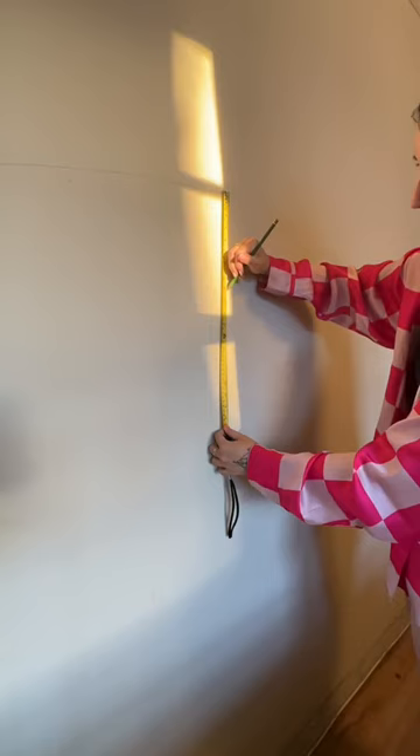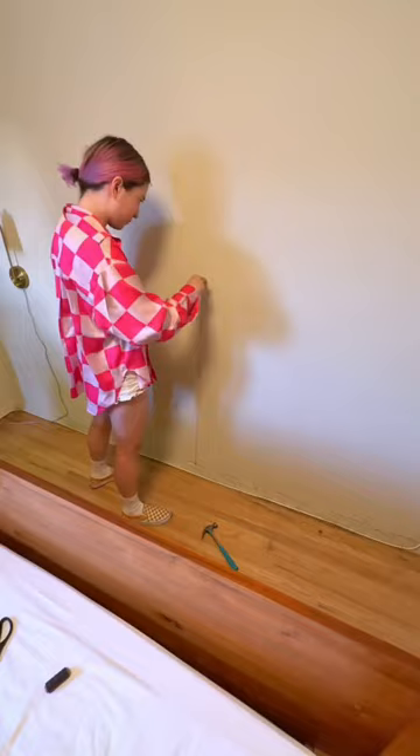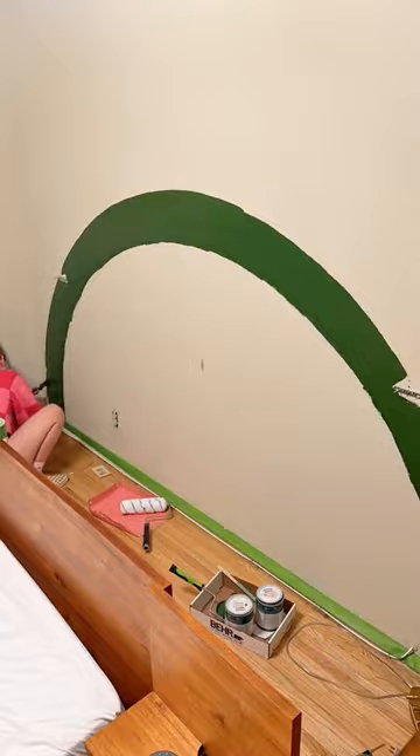For this mural I'm just using a piece of string, and I created the perfect half circle. Now I'm creating two more lines of smaller circles. This is going to create a perfect archway to go around the bed — it's going to act as like a second headboard. This helps fill up the room, which felt so empty, and it gives a great pop of color.